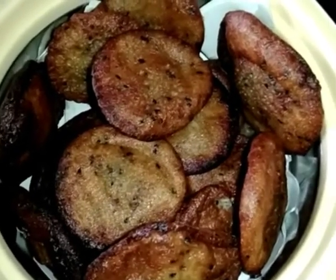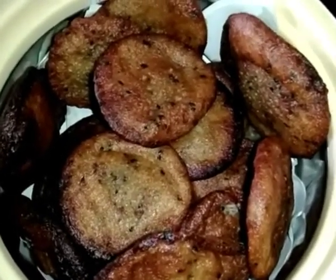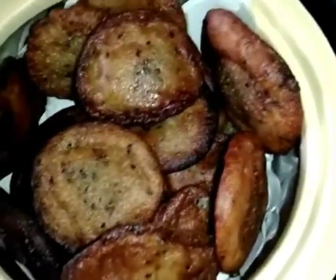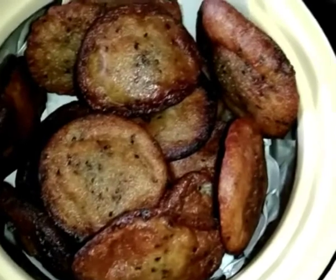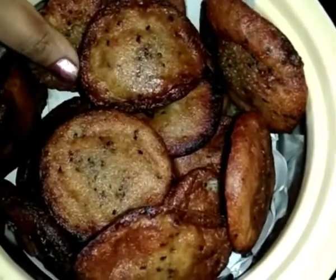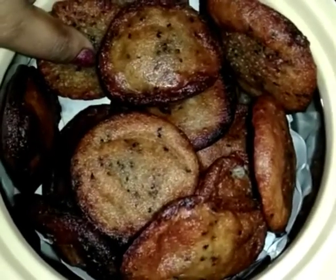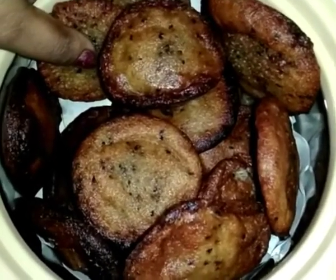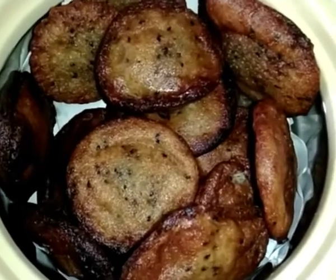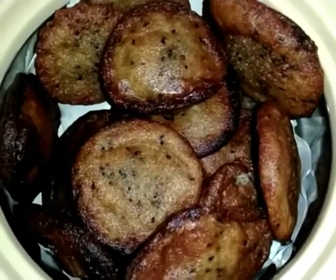These rice and salt are often made of rice and salt. If you want to make a recipe, you will be able to make a recipe. Please like, share and subscribe to my channel. I will see you in the next video. Bye!